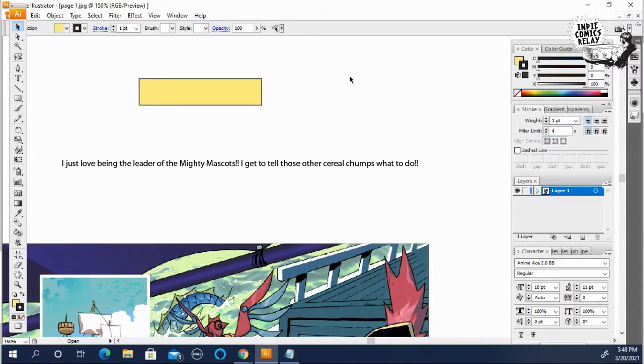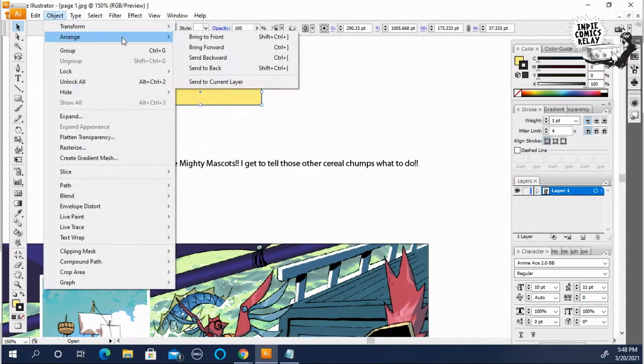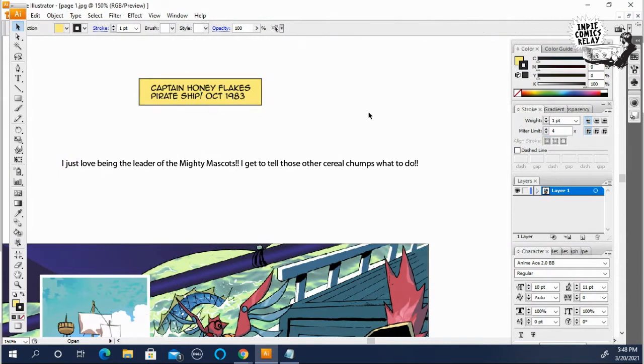Now you want to put the lettering inside of it. To do this, you just click on the box, hit Object > Arrange, and send it to back. Now you have the lettering inside.